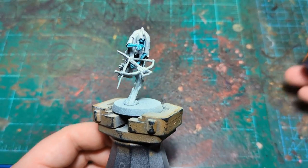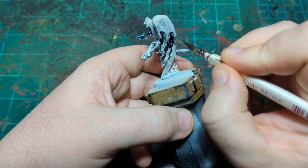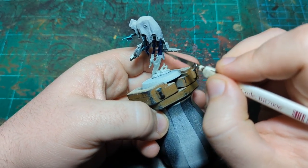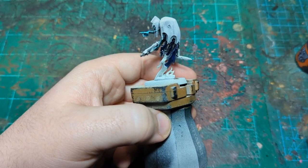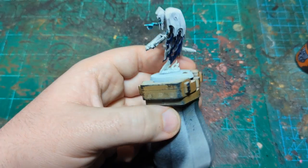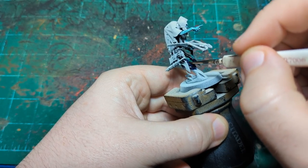Our Aethermatic Blue is nice and dry and now we're going to move on to Leviadon Blue, which is going to be for the robes on the bottom. Again, if it hits the chainmail, no big deal — we'll be painting that in with metallic, so we'll cover right over any contrast paint. We're going to go down just by best judgment — not all the way to the base, but we'll go to the bottom of the tendrils.